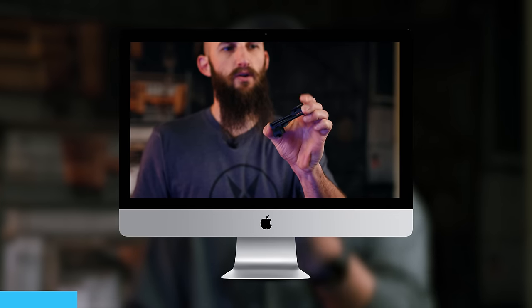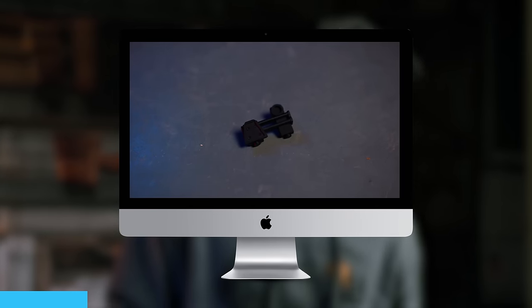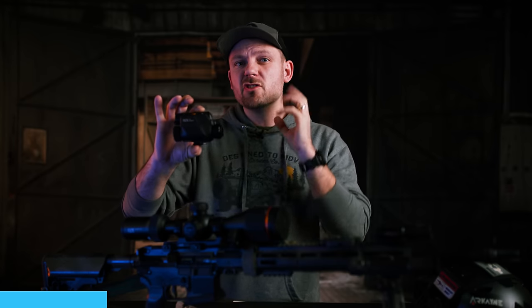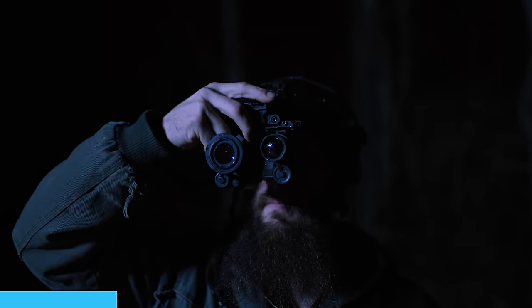The ST6 is a new thermal monocular that we just brought into our line. It is so packed full of features that Ethan actually just did a full rundown video on this unit — you can find that over on the Arkane YouTube channel. This is a crazy potent unit.